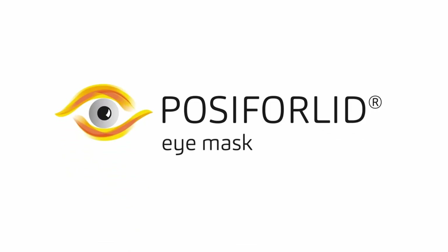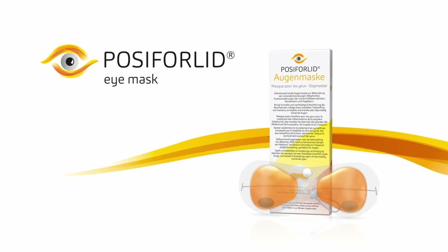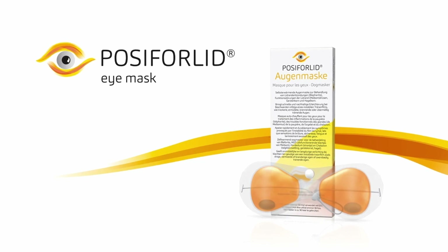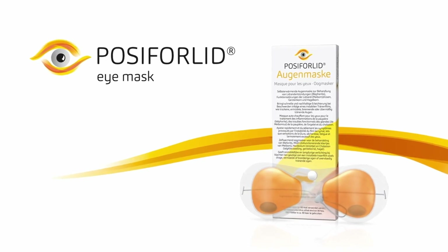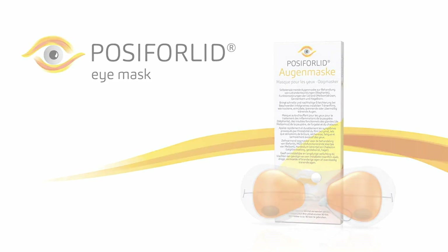Posiforilid Eye Mask – simple and effective eyelid warming for blepharitis and meibomian gland dysfunction. In this video, we will show you when and how to use the Posiforilid Eye Mask and how to massage and cleanse your eyelids. Please also read the package leaflet carefully before use.